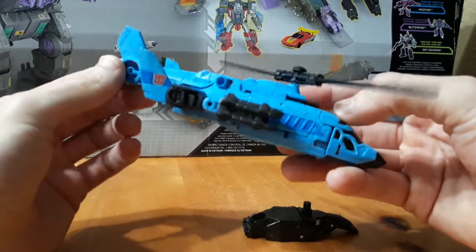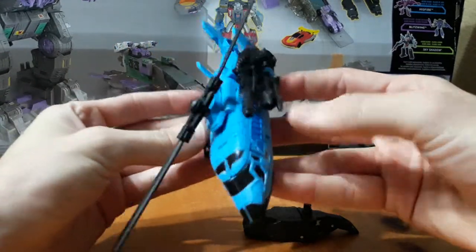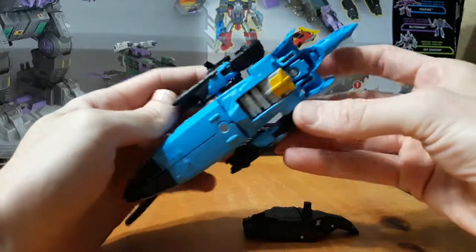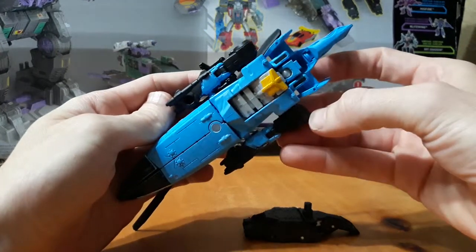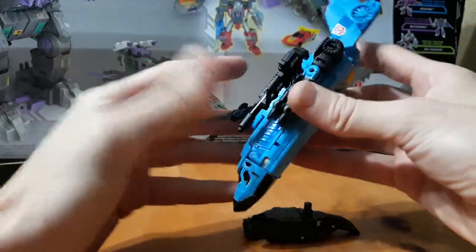Got the sky blue — I left the original blue on there. I added in some black on the missiles there, and added in some yellow on the combiner port. So let's get him into robot mode and take a quick look at him.